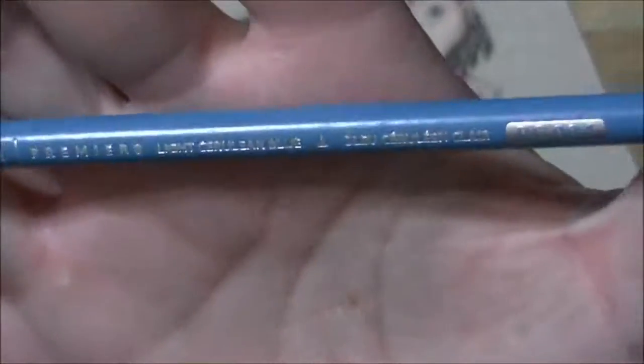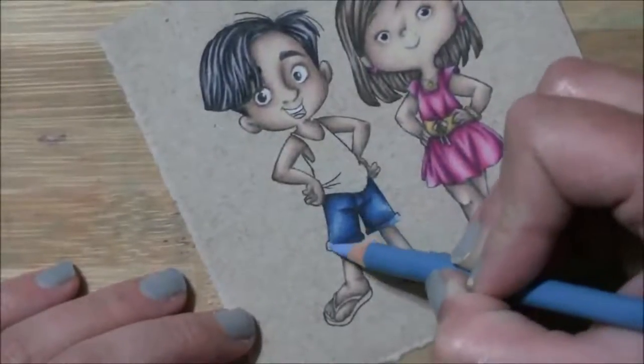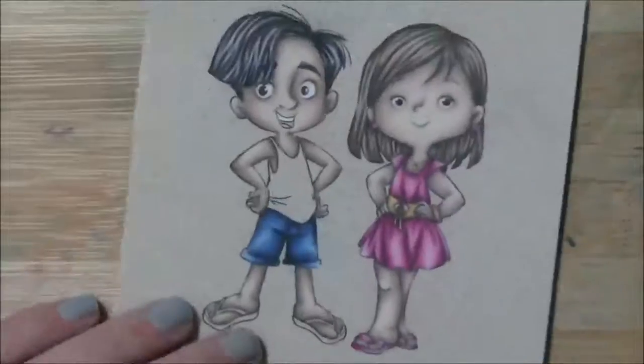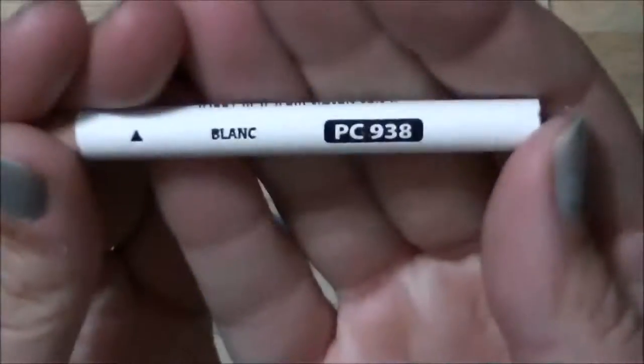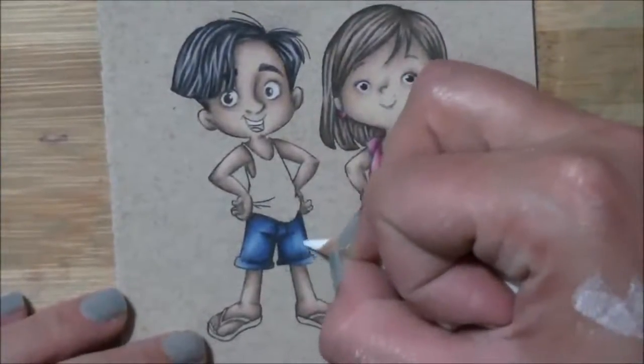This is light cerulean blue — the camera was arguing with me — and then white, and that should be done for his shorts.